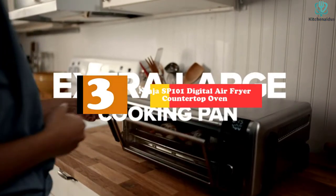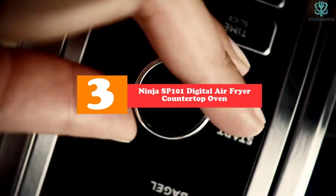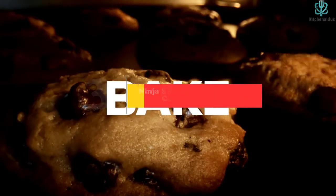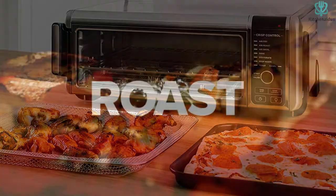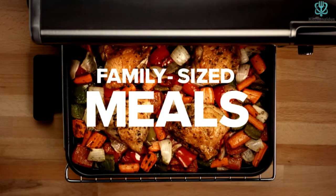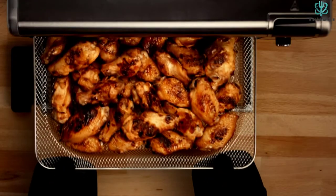At number 3, we have the Ninja SP101 Digital Air Fryer Countertop Oven with Air Fry Basket. The Ninja Foodi Digital Air Fry Oven is one of the best-rated products in its category on Amazon. Dehydration, baking, air broiling, and air roasting are just a few of the operations available on this powerful 1800-watt appliance, which offers 8 various cooking modes.